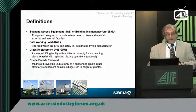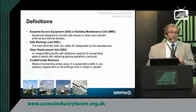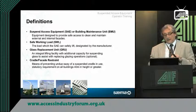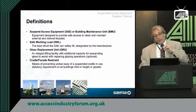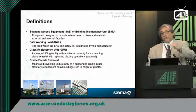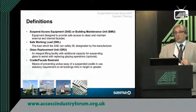Cradle facade and restraint: you can obviously understand if you're on a fairly high-rise building and there's wind around, you have to make sure that the operatives are safe. Systems are designed into the unit so that the operator is working in a safe, comfortable environment. The standard says that if you're above 40 metres high, then you must provide some form of restraint system. Below 40 metres, you can work without restraint.